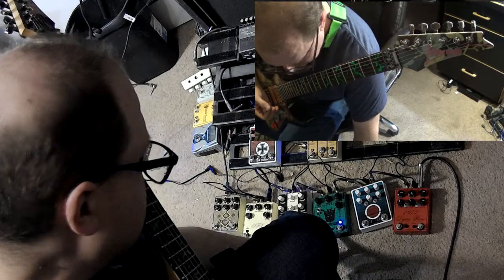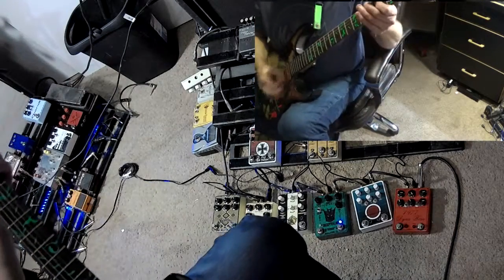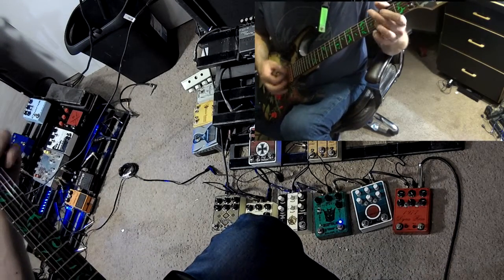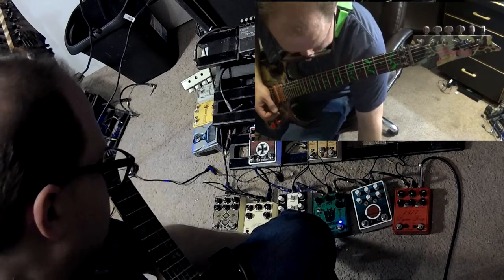Over here we've got a buffer — basically the Klon buffer. Pretty good sounding buffer. That switch engages or disengages it.